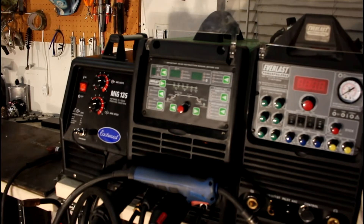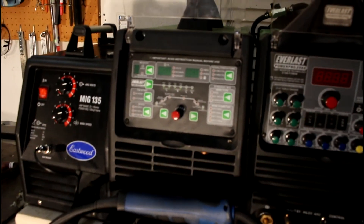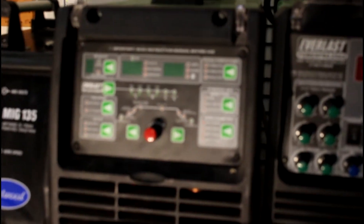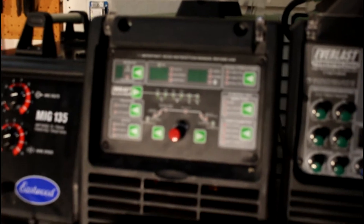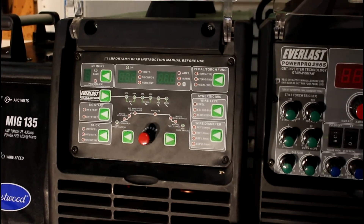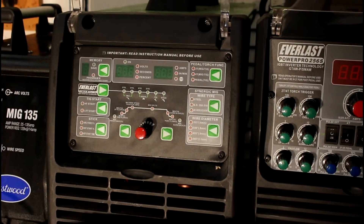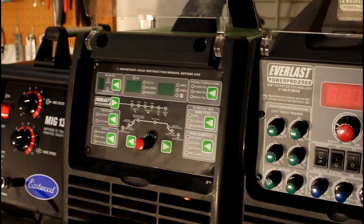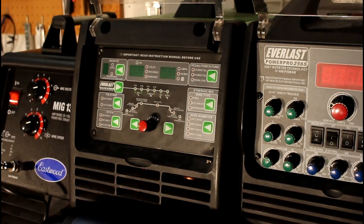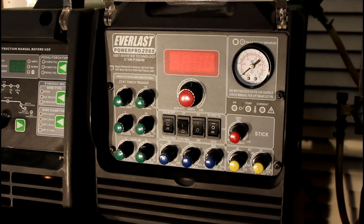This is the Everlast Power MTS 211SI, which I've done a couple of videos on. I actually haven't reviewed the one next to it at any great length — I just need to get around to doing it. I mainly use this for MIG welding. The TIG function is great, there's nothing wrong with it, but if I'm going to do TIG welding I usually switch over to the other machine because the argon is usually already hooked up due to that valve system I have.